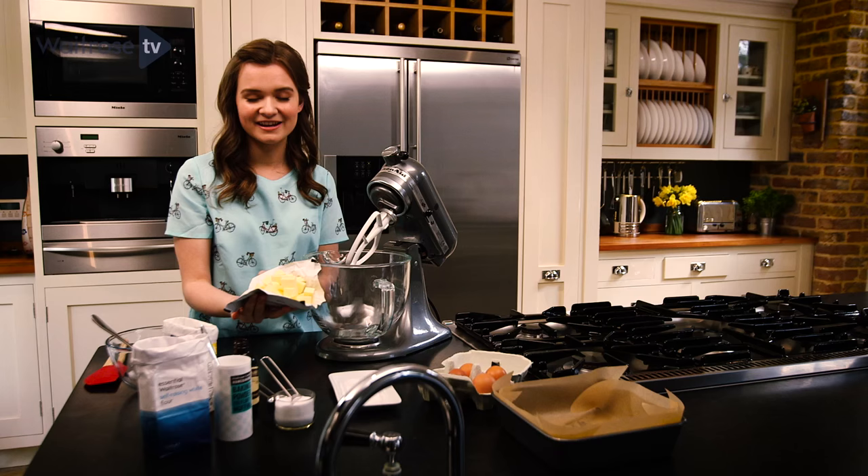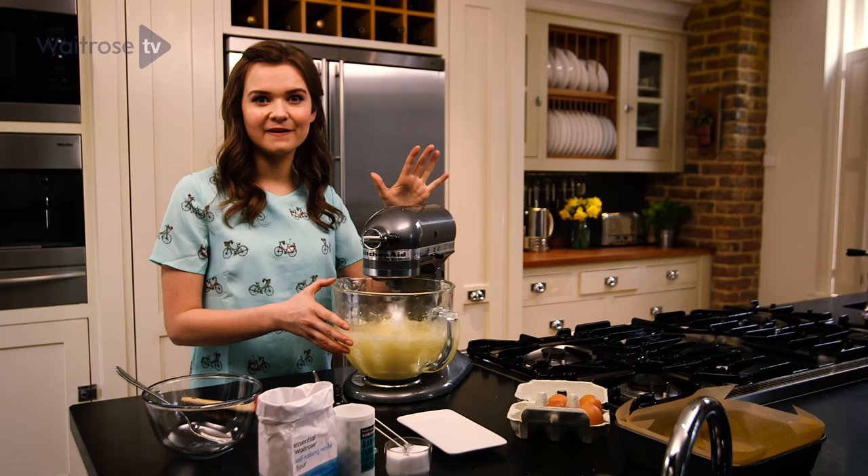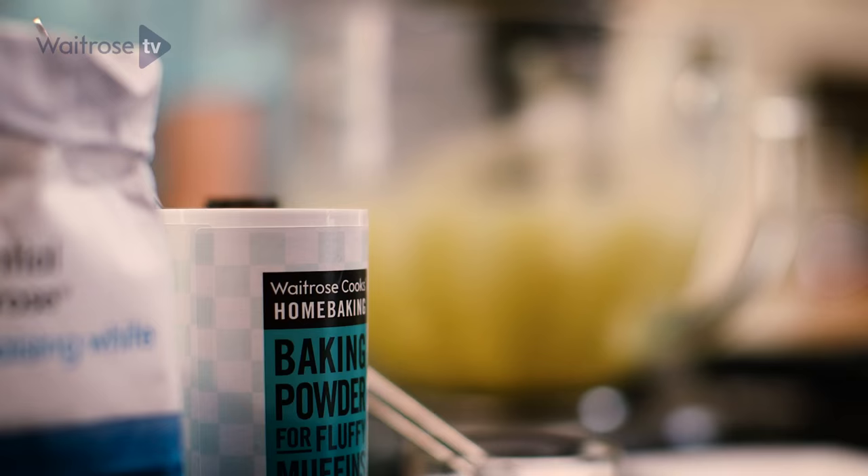I'm going to start by taking some soft butter. It's really important that it's soft, otherwise it will be really difficult to mix the other ingredients in. I'm going to add the caster sugar and then this is going to mix until light and fluffy. You want to beat the butter and the sugar for about 5 minutes so it's really pale in colour, because that will make your cake rise really nicely.